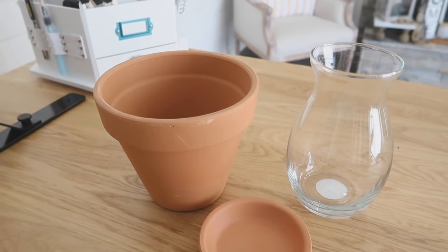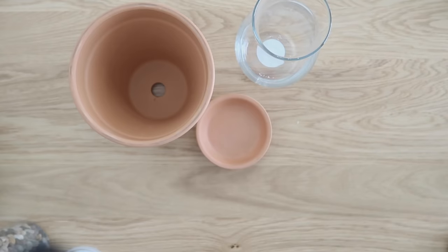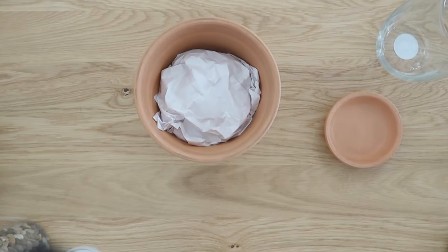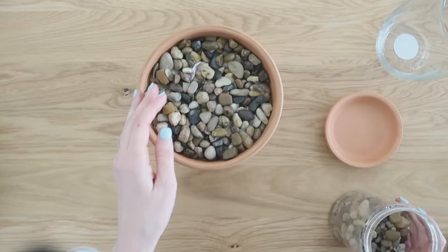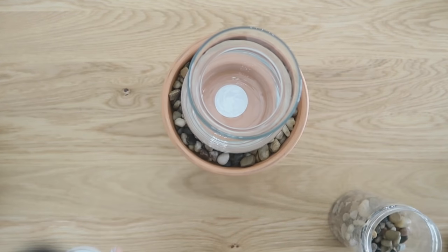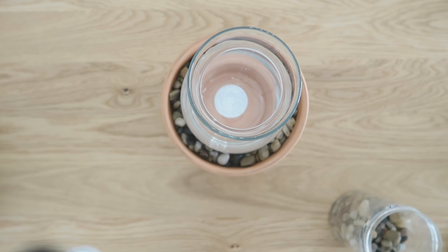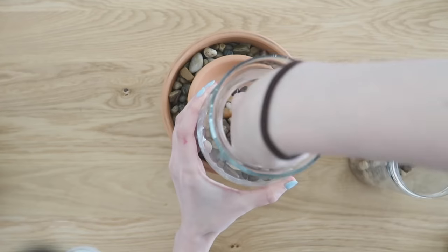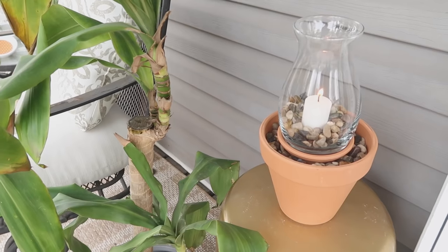This next idea is so simple — we're going to make a lantern using a saucer, a pot, and a vase from Dollar Tree. I stuffed the bottom of my pot with some packing paper that came wrapped around the terracotta pots when I purchased them, then added some pebbles on top. You can find pebbles at Dollar Tree, garden centers, and pretty much everywhere. I sat my saucer on top and then added more pebbles inside the vase to weigh it down before adding a candle. You could also use a battery-powered light for indoors, or a citronella candle outdoors to keep the bugs away.